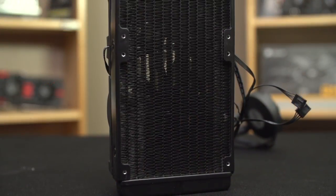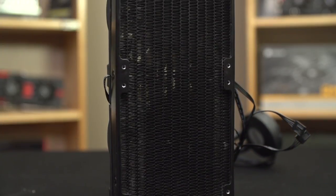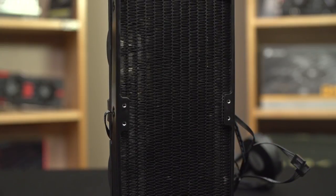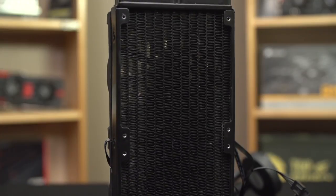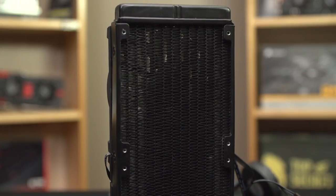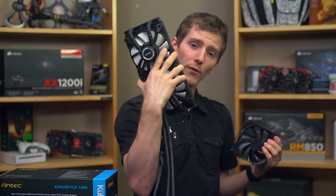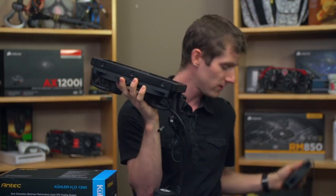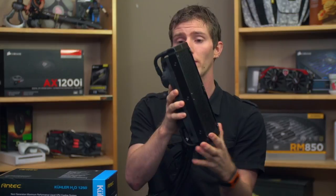So number one is that it uses a dual radiator. Not all liquid coolers out there use a dual rad — most still use a single 120mm or, at the very most, a single 140mm. It's a standard thick radiator with a fairly high fin density, so it's definitely going to perform optimally in a push-pull configuration. That's why Antec shipped the unit with not only the pre-installed fans, but also a couple of extras, although we'll be testing in our standard two-fan configuration, not push-pull.